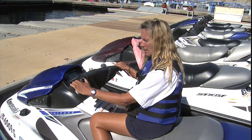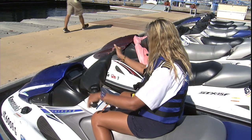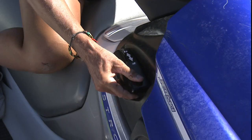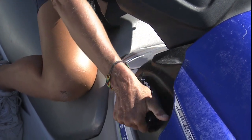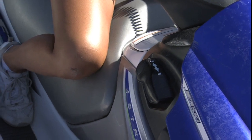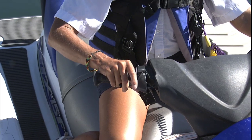A jet ski also has no brakes. So once you start it, you're either going to be going in reverse or in forward. And you have your gear shift right here. Reverse is straight up — there's a little button up here you push to move it — and forward is straight down. There is no stop, there are no brakes. And your throttle is right here, so you can go faster by pushing this farther.